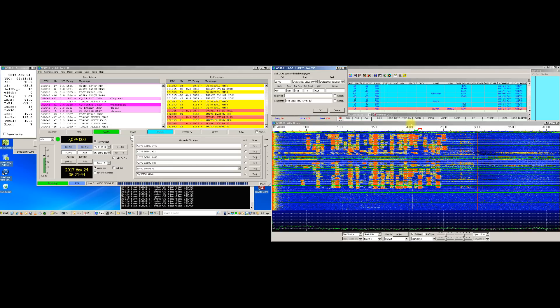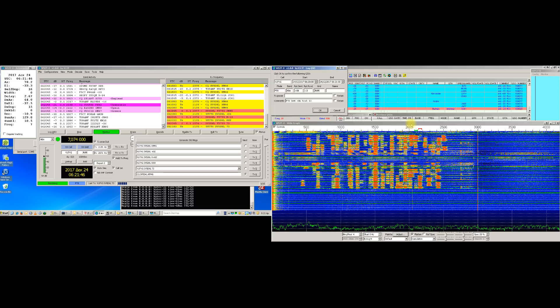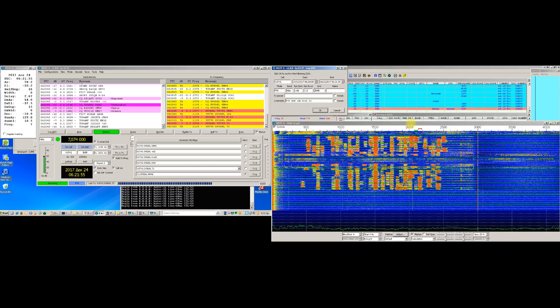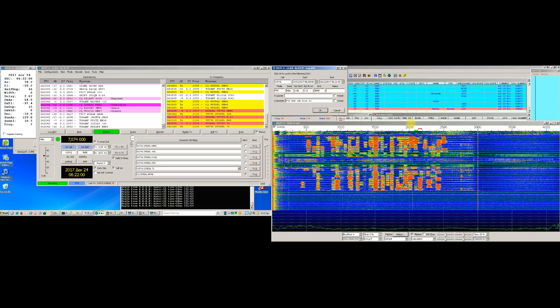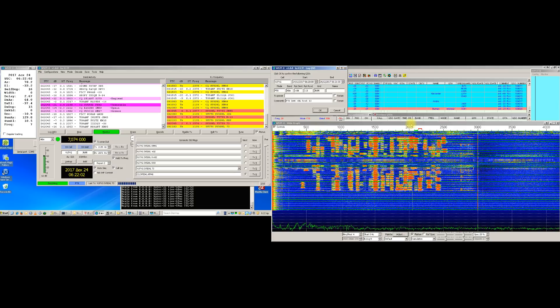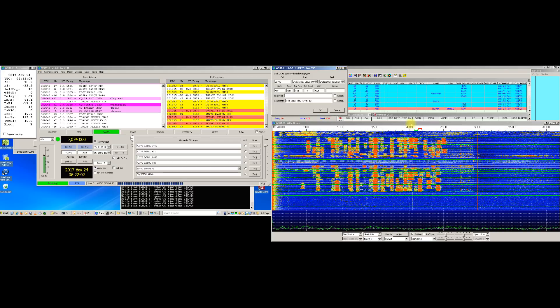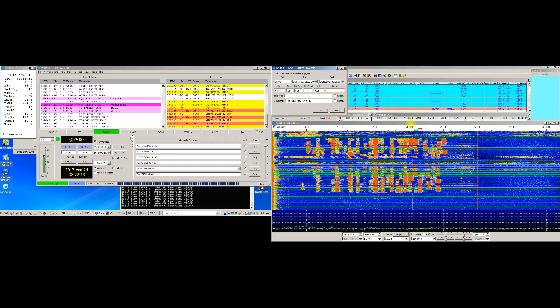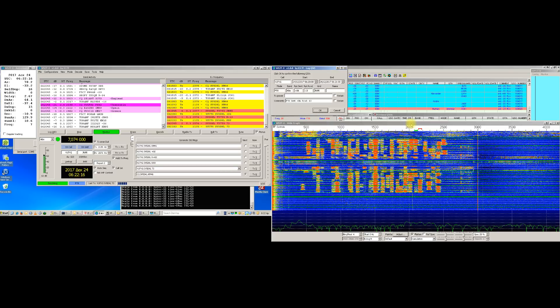Undoubtedly, Mr. Joe Taylor and his team have done a magnificent job regarding new digital modes that are meant to be used specifically for weak signals work. But as time has showed, some of these modes became so popular, especially due to their ease of speed and operating, that they have transformed into a mania for the current majority of operators worldwide, being used on all HF bands, however losing the sense of the weak signals mode.